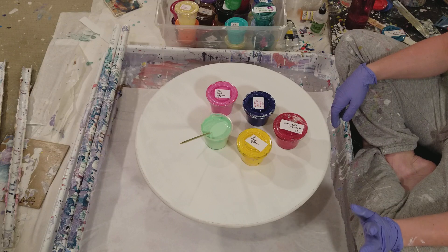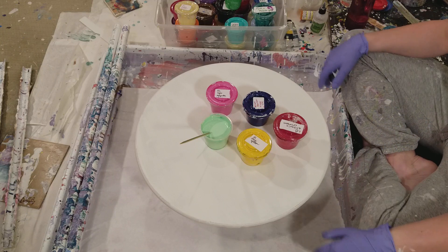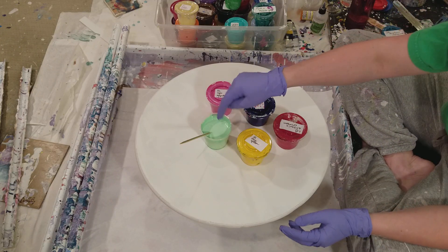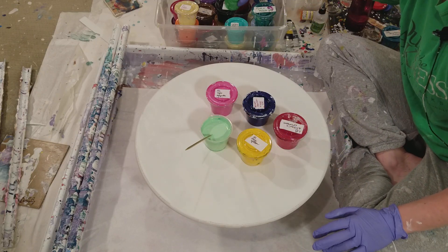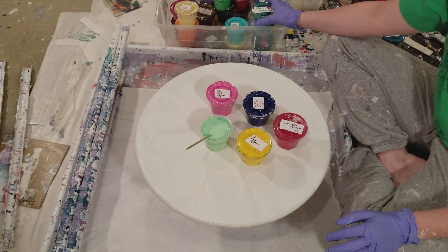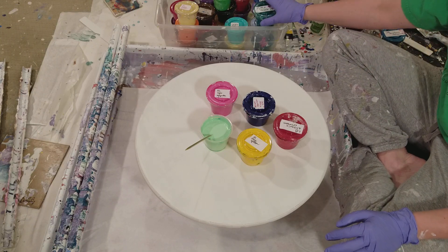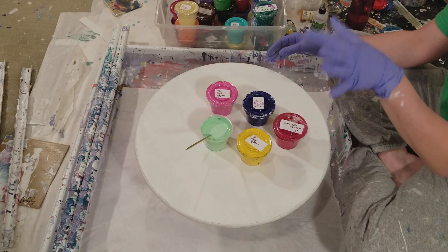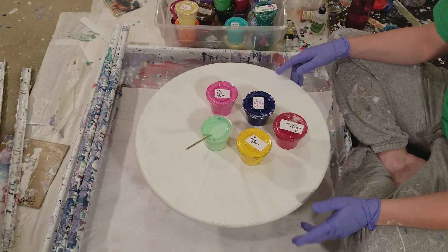My white paint is Dutch Boy, mixed the exact same way as the others. I am not using silicone today. I was going to add it to my self-mixed green — which started as Artist Loft light green mixed with white — and then I tossed in some mint and phthalo green. As soon as I did that it started to cell up, so I decided not to add any more silicone.